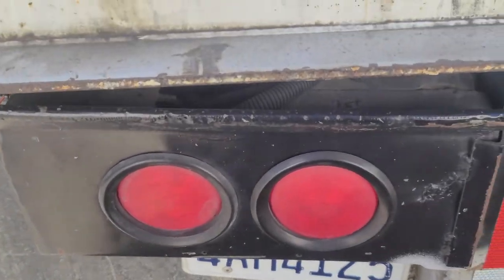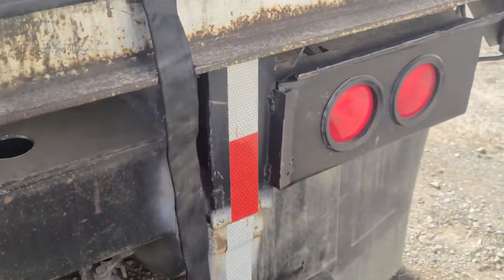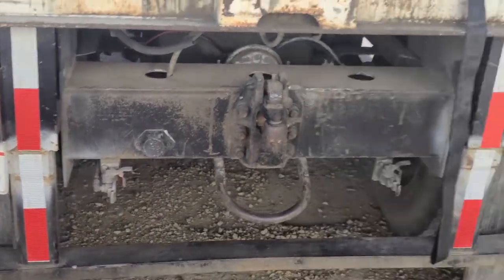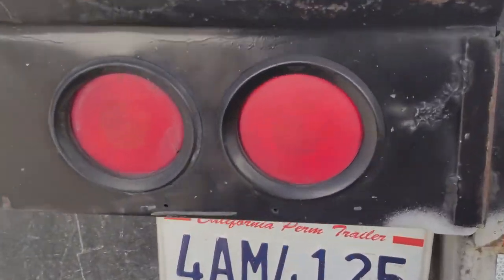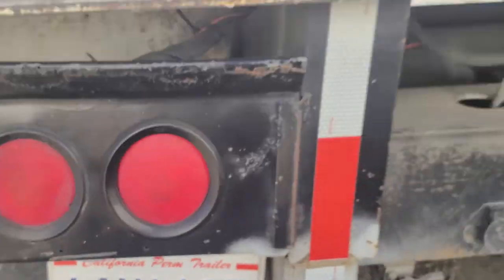My lights — left turn signal, right turn signal, four ways, and brake lights — are not cracked, broken, or damaged; not missing any hardware; securely mounted to the vehicle. My license plate light is not cracked, broken, or damaged; not missing any hardware; securely mounted to the vehicle.